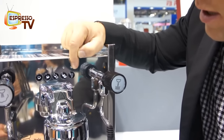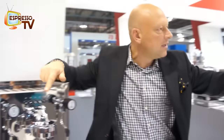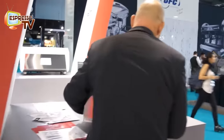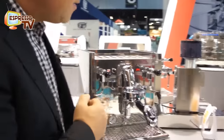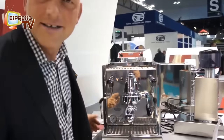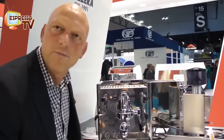Here's the manual button as well as the programming button. This one is the Mitica with PID — very nice with PID, so no press or start but a digital way of setting up your temperature.